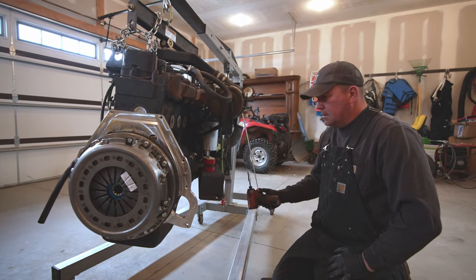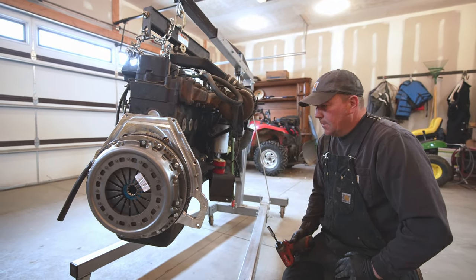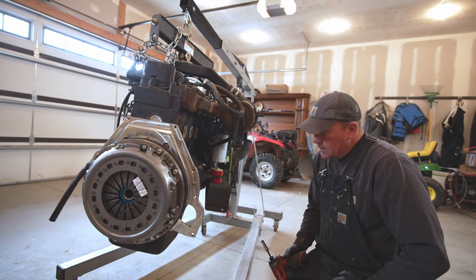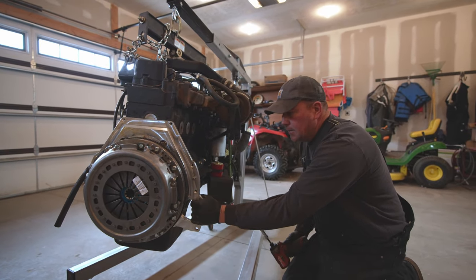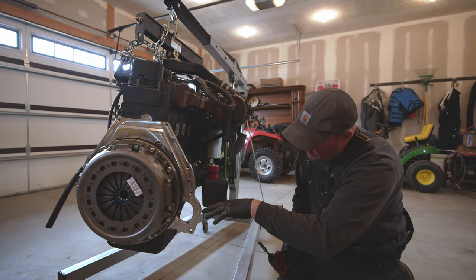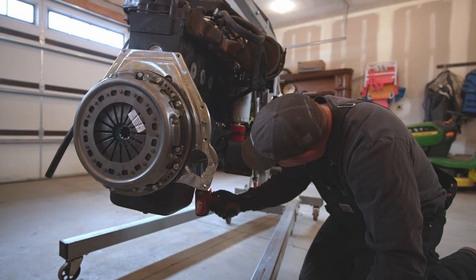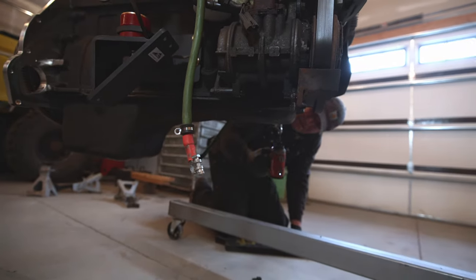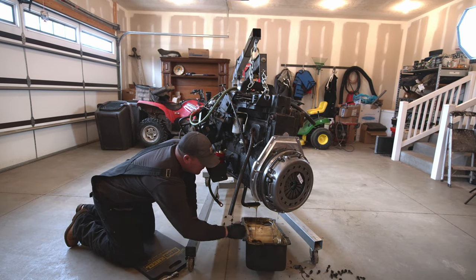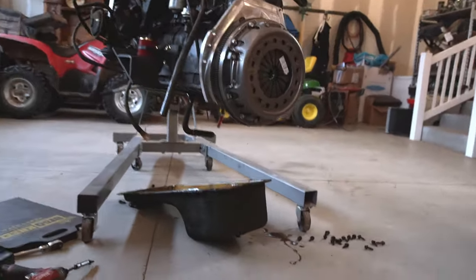We're going to go ahead and replace this gasket because when I did the rear main, I dropped the pan down a little bit so I could do the whole rear main kit and it ripped the gasket. So now we got to put a new oil pan gasket on it. We're just going to finish dropping this off — I'm not 100% sure it's going to clear going around this adapter, but I think it'll drop down, come out, and then come down. There it is — that was easy. Made a mess as usual.